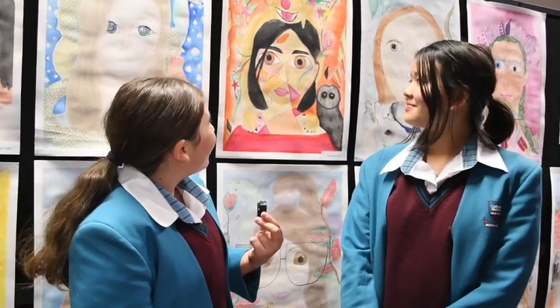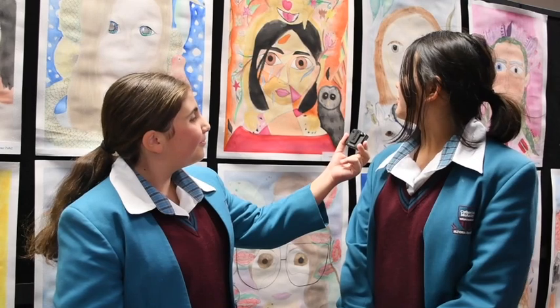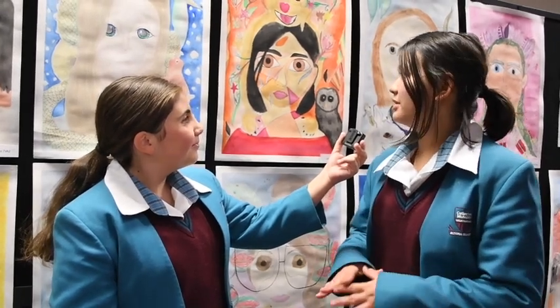Hi, we are back with Julia and she's going to be talking to us about her artwork. So Julia, what inspired you to make this portrait? We were in visual arts and we wanted to make an artwork inspired by Del Catherine Barden.